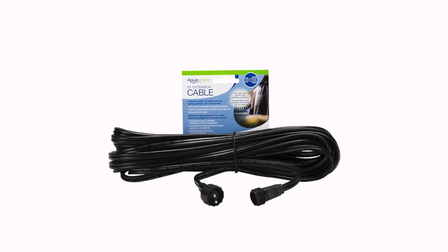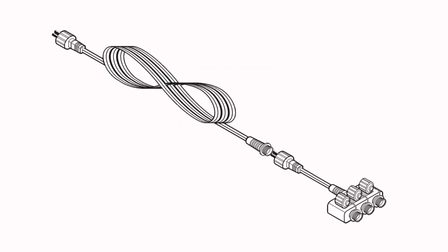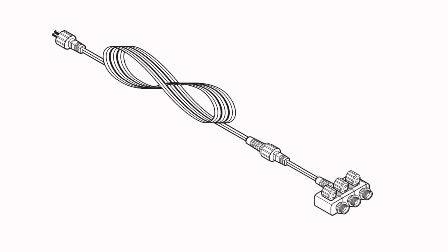The garden and pond 7.6 meter quick connect lighting extension cable allows for simple extension of lighting using a quick connect fitting at each end of the cable.